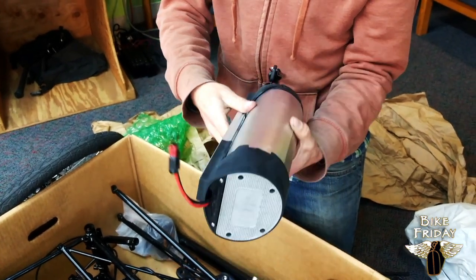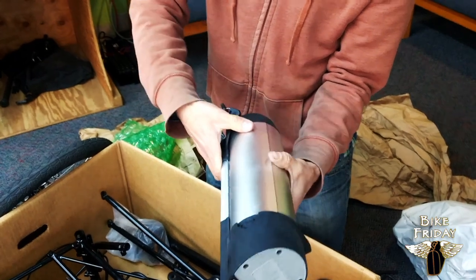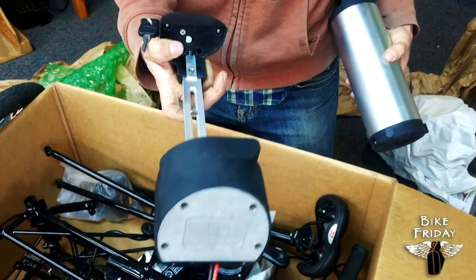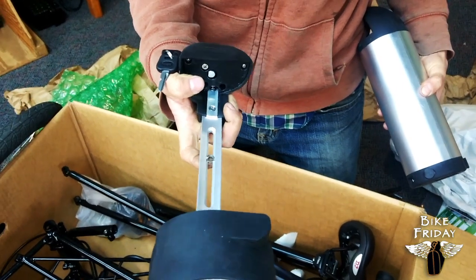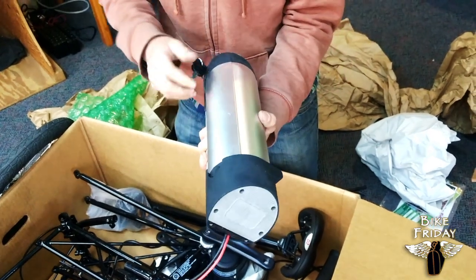Let me get that off here for a demonstration. The key opens this up and then it pivots. This rail right here is going to mount onto the frame while we're assembling the frame. For now I'll just set this battery aside.